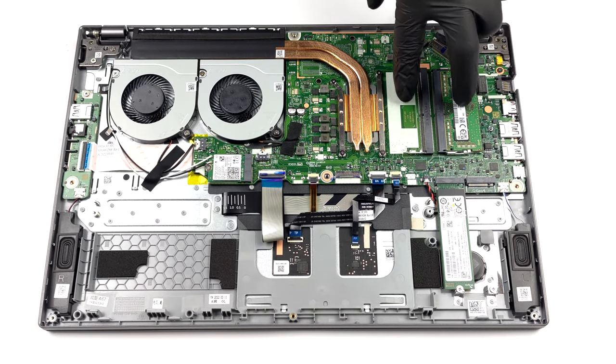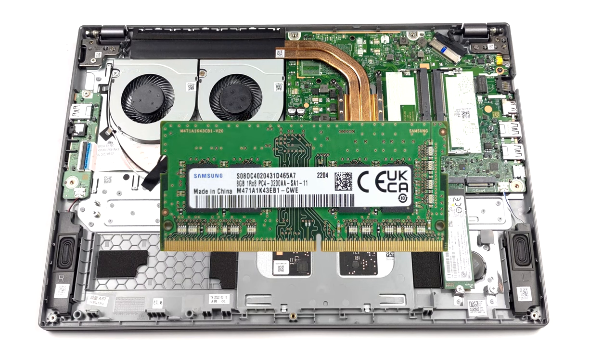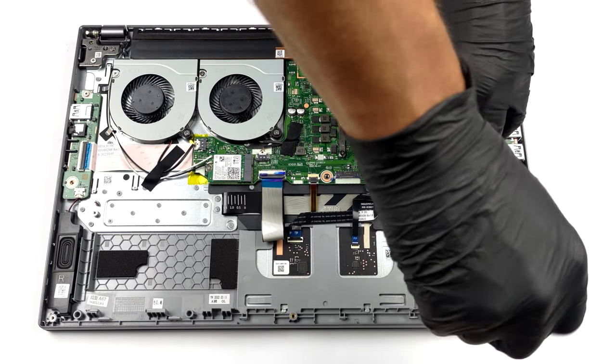Memory-wise, there are two SODIMM slots, which fit 32GB of DDR4 RAM in total. As for the storage, you get two M.2 PCIe x4 slots, one of which supports Gen 4 drives.